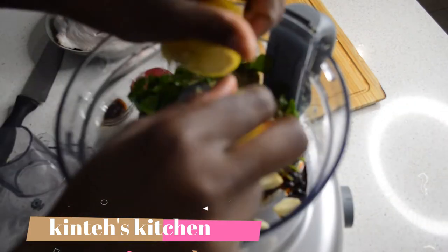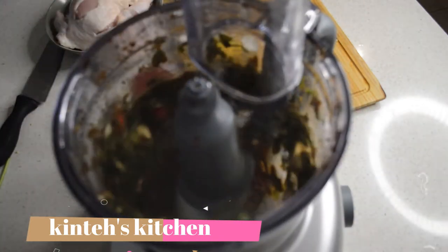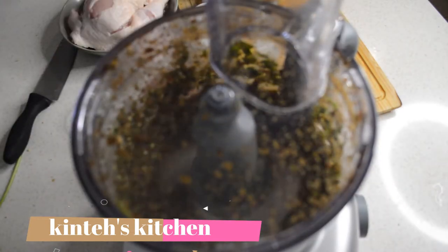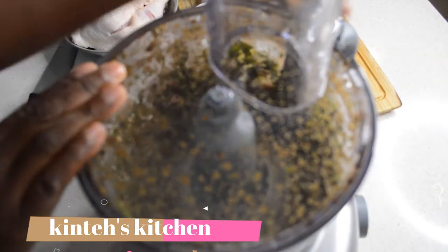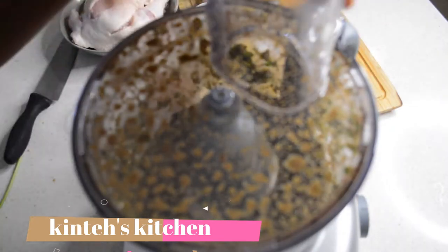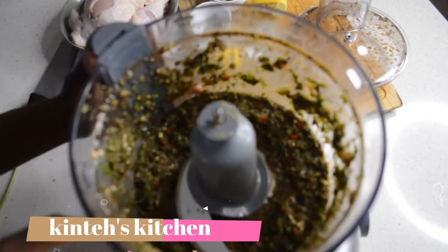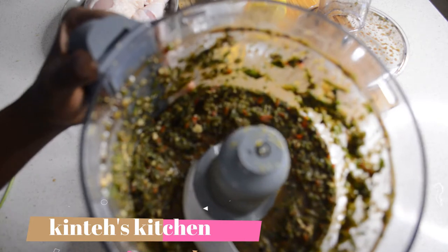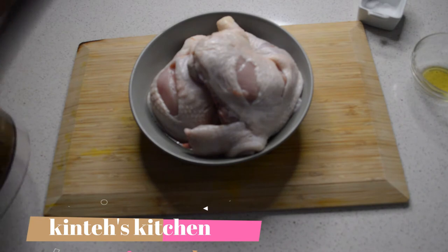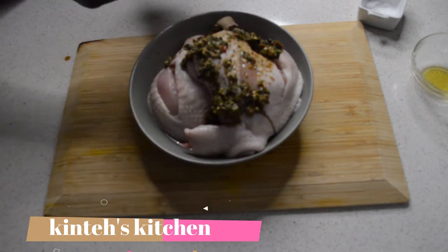I'm gonna blend all together with a little bit of olive oil to help the blending. You can save it in the fridge — it's gonna last for two weeks. Now that's done, I add one red chili cut into tiny pieces, and I'm gonna mix it with the chicken so all the pieces are coated.